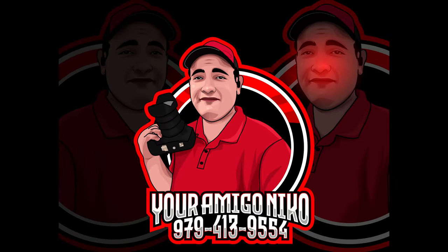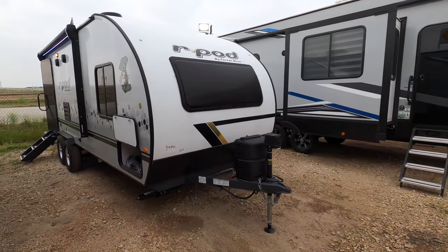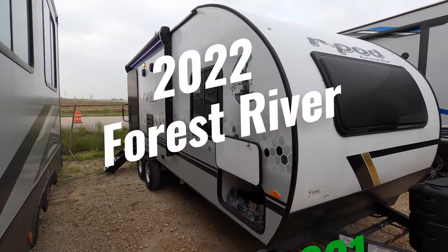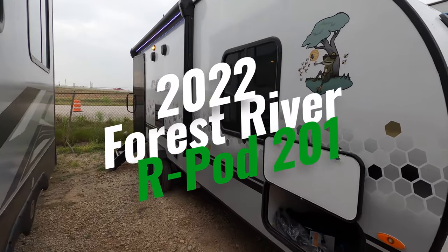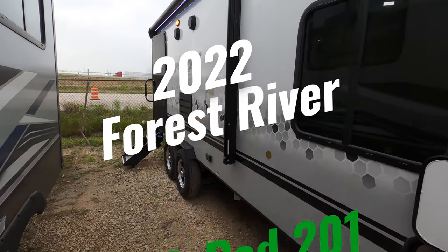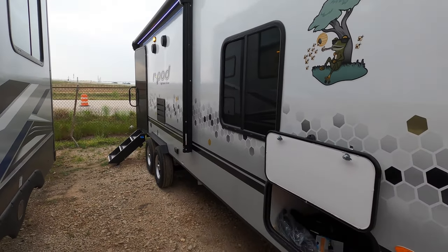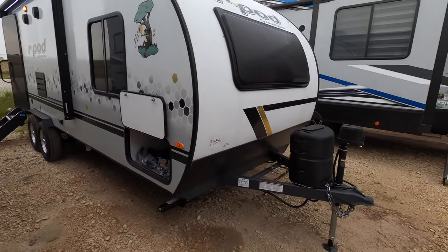Good morning, everybody. Your amigo Nico here at Cliff Jones RV in Sealy, Texas. We just got in from the factory the brand new R-Pod 201. If you've been following R-Pod for a while, this is the second tandem axle RV that they've released. The 202 has been phenomenal, but if you don't want a slide, this is a great alternative.